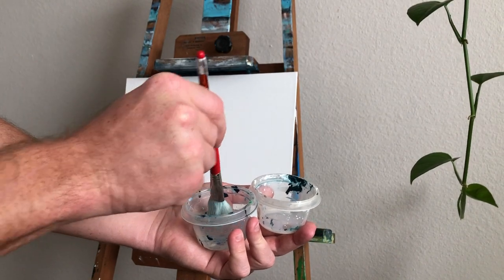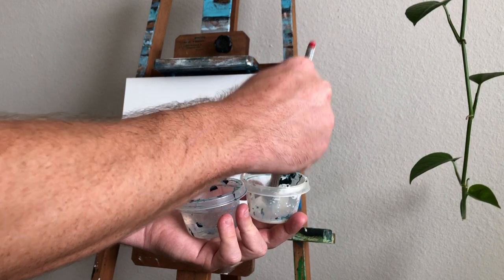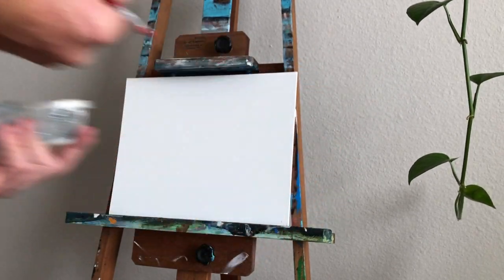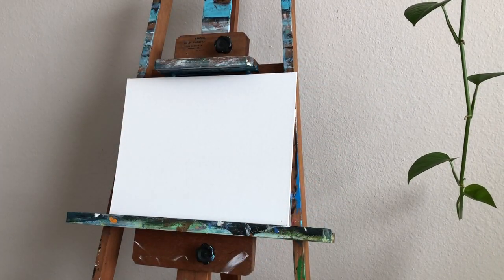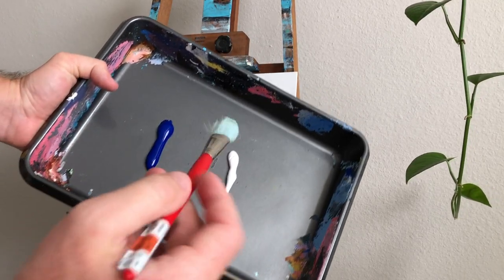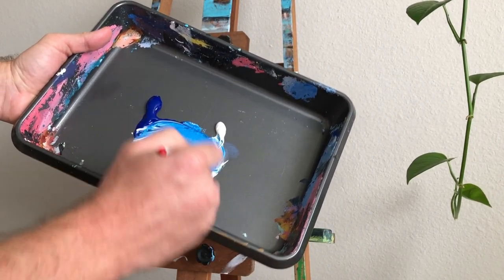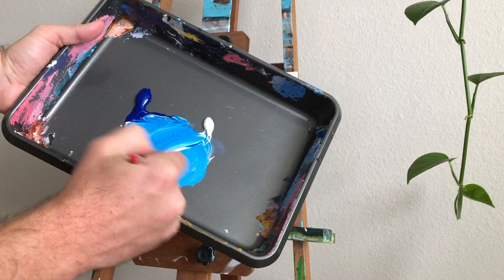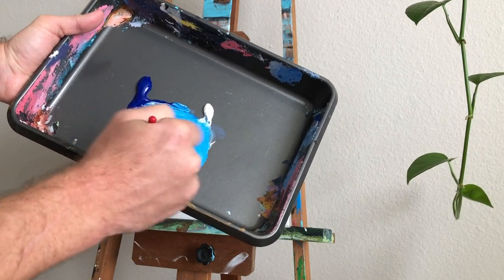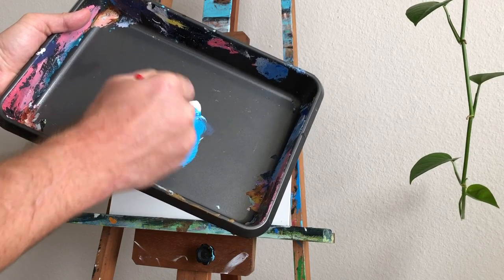To start out, we're just going to get a little water on our blending brush, add a little bit of the retardant, and you just have to get a feel for this. If you add too much retardant and it's super thin and watery, then drag more paint in. If it's too thick and creamy, then add more retardant. Then mix your blue and your white to get a nice bright blue like this.